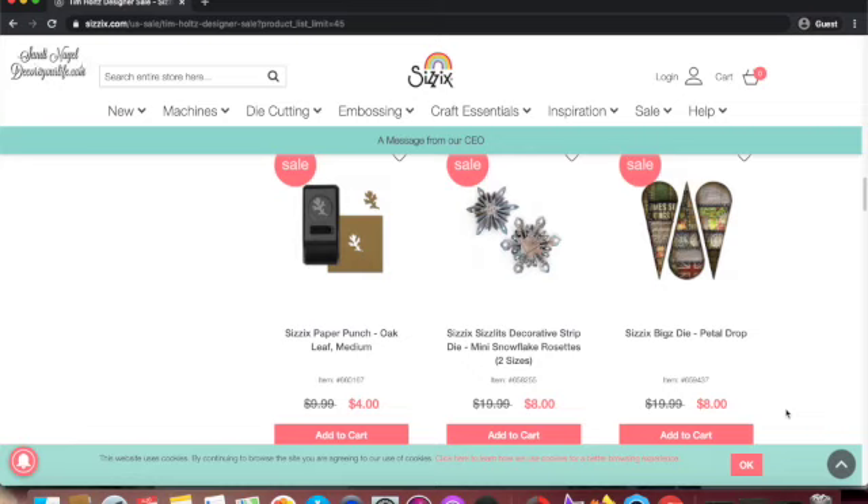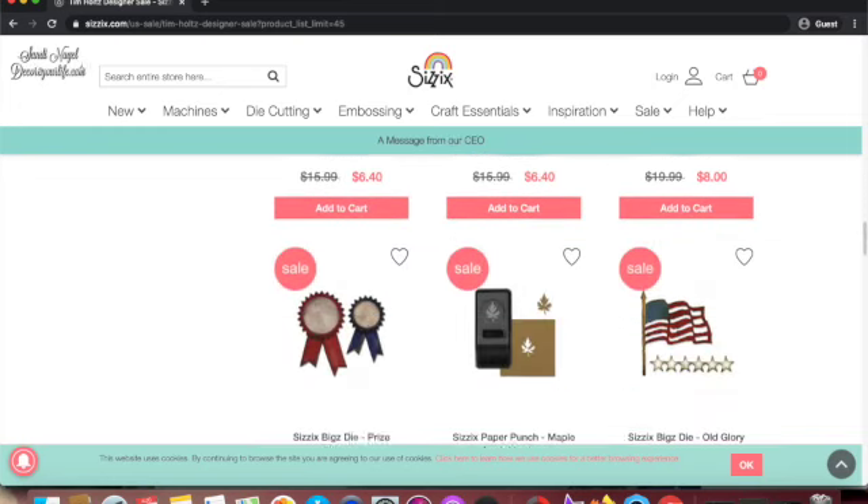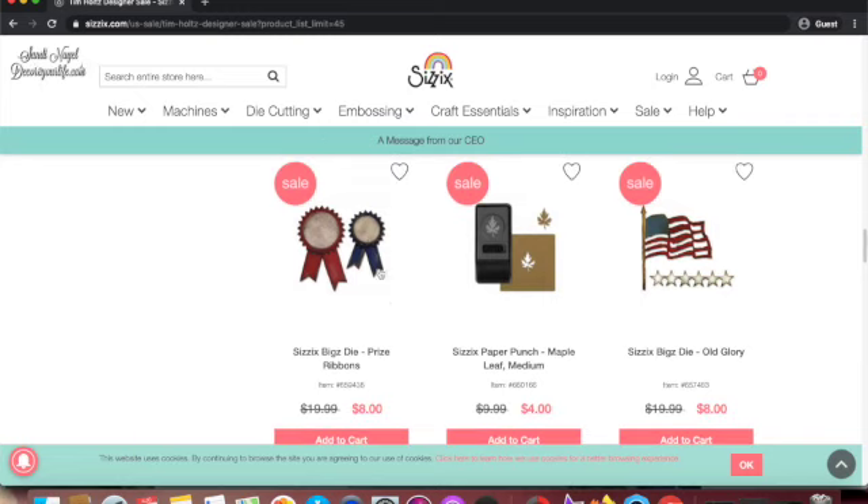It's early in the morning for me, so eight dollars is a good price for this. I also saw these for a great price at Joann's, but eight bucks at the website is fair. Since Tuesday Mornings are closing everywhere, I think the Sizzix website is pretty reasonable and competitive in their clearance prices.